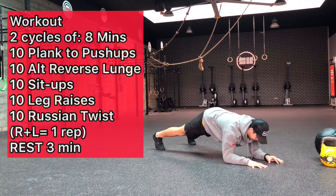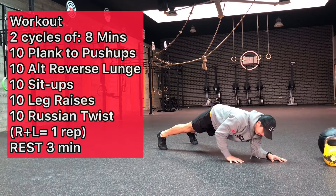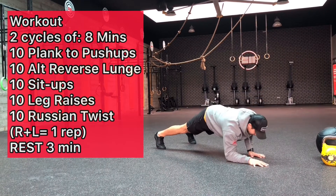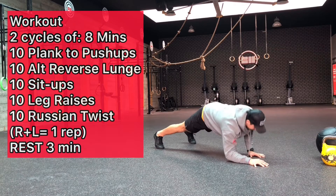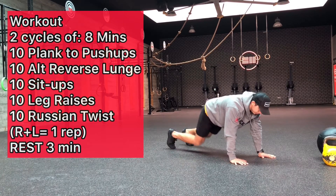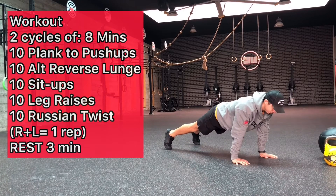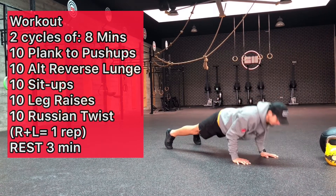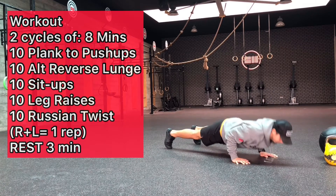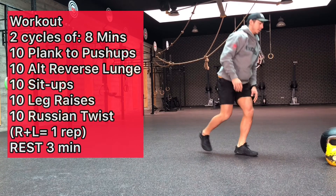Next we'll move into the workout. It's two cycles of eight minutes each, and it starts with plank to push-ups. This is a skill that you can do if you don't have a regular push-up. Diego is going to show us a regular full push-up — getting his chest down as close to the ground as he can and going into a nice lockout while keeping his back straight. That's a scale up.